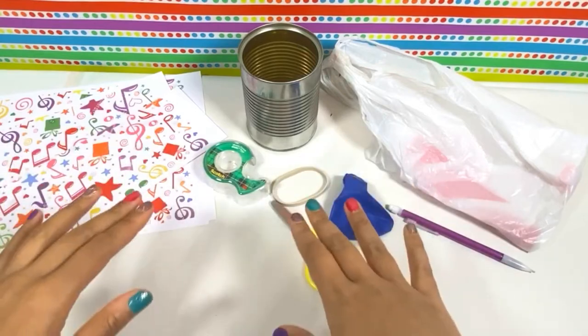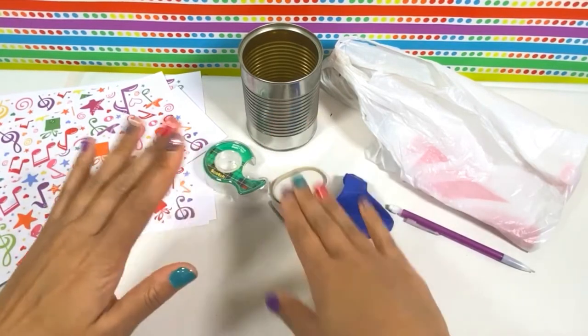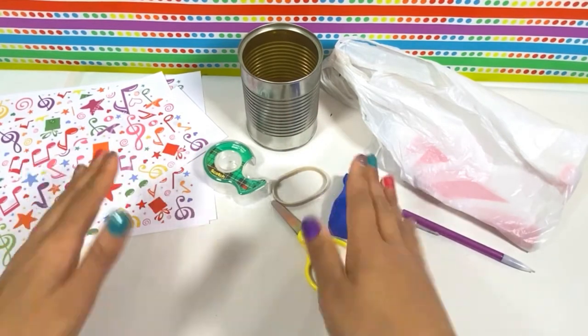Hi everyone! Thanks for visiting my channel. Today, we'll be making our very own drum. Remember to ask an adult for permission before starting this craft.